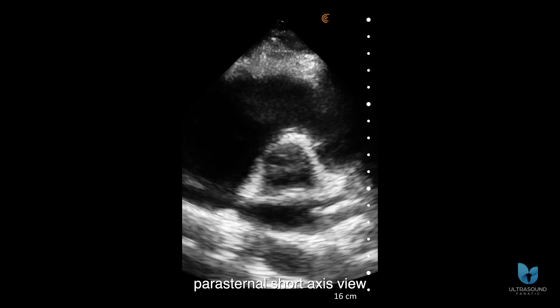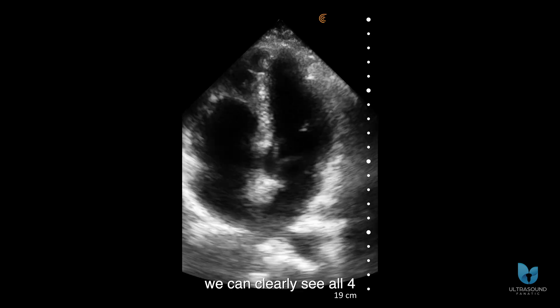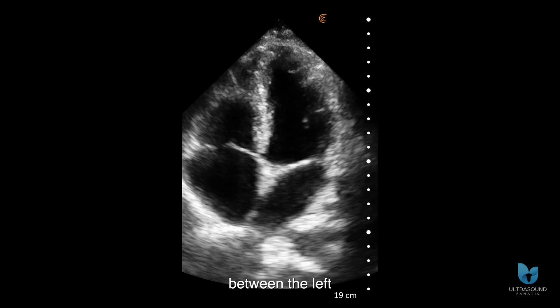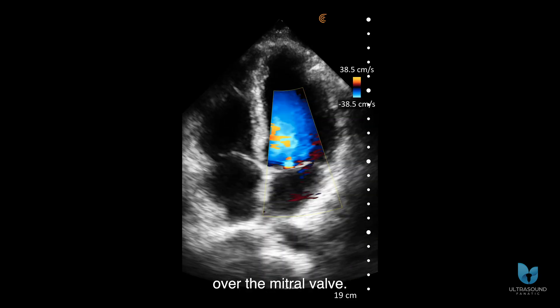Here is a parasternal short axis view at the level of the aortic valve. In this apical four chamber view, we can clearly see all four chambers of the heart — both atria and ventricles — while the thin septum between the left and right heart is well defined. And here's color Doppler over the mitral valve.